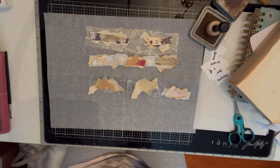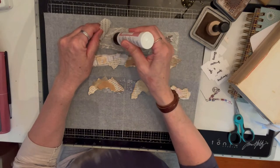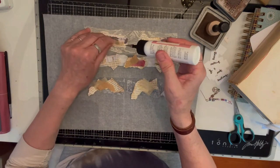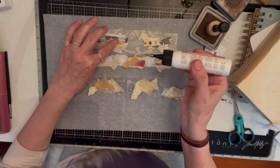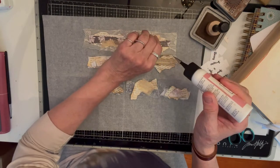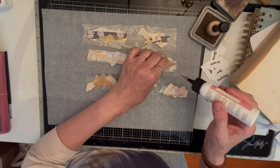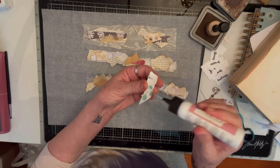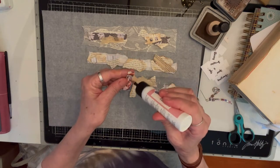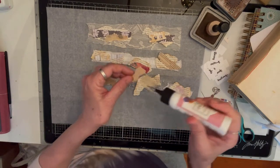Once I've got the background sort of laid out, I'm gonna take a little bit of glue and just dot this down like that — just make some dots and lay it the way that you like it. Oh, that's kind of neat — this is actually a wine label that came off of a wine bottle! So then I'll put all these on here with just a little bit of glue.